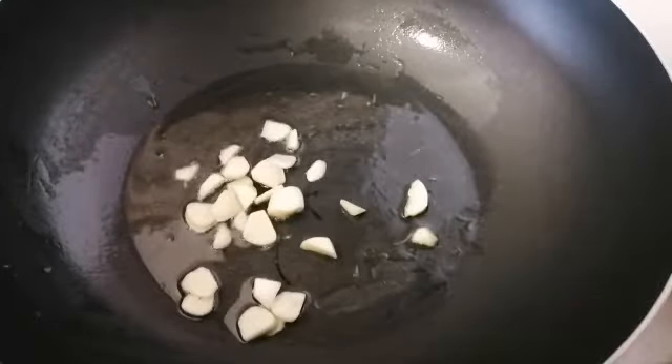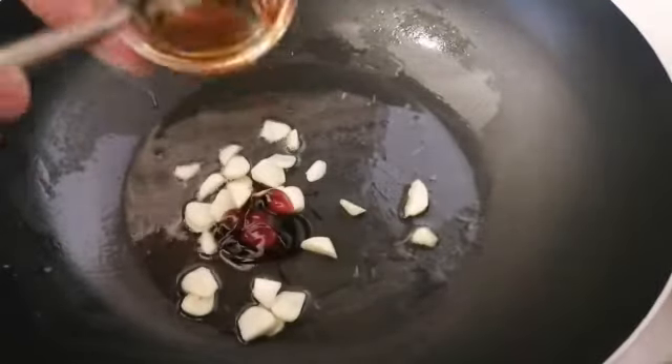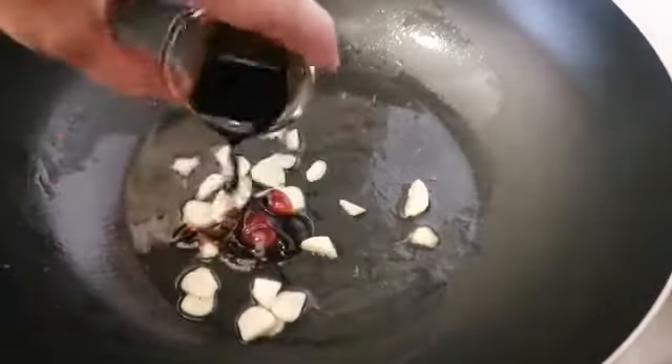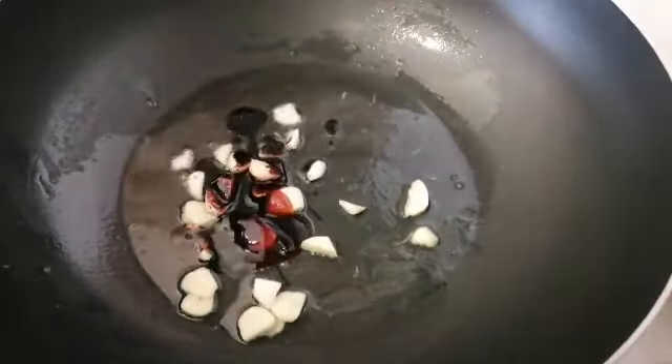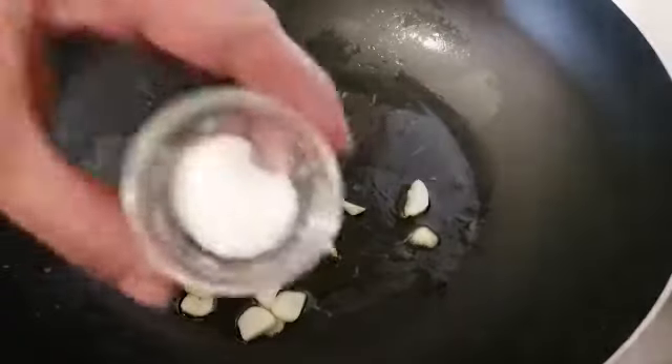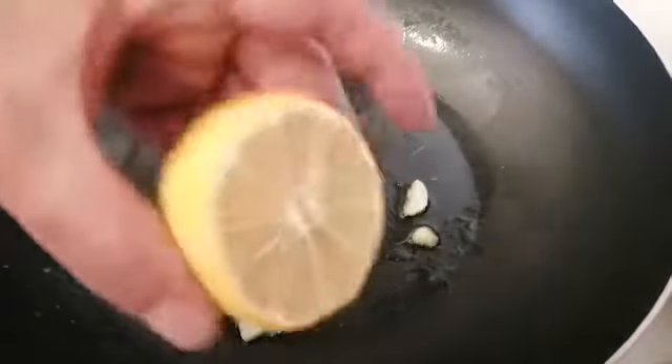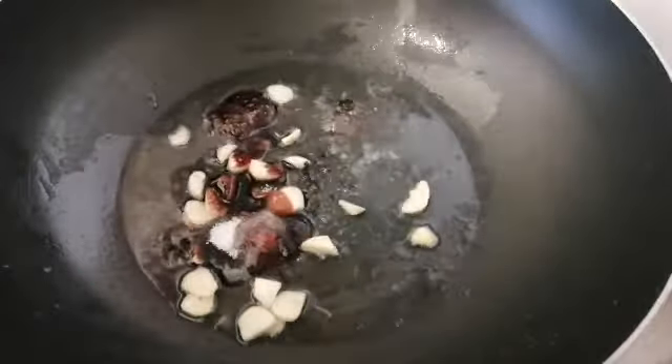On high heat, we put the oil with 5 pieces of garlic, one small spoon of foster sauce, one small spoon of soya sauce, one small spoon of sugar, with a little lemon. We mix it well for 20 to 30 seconds.